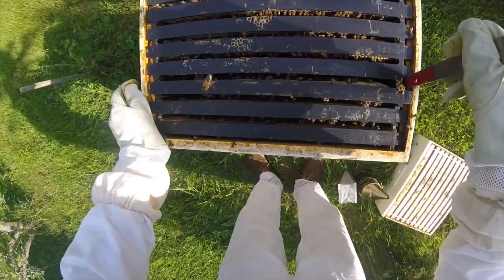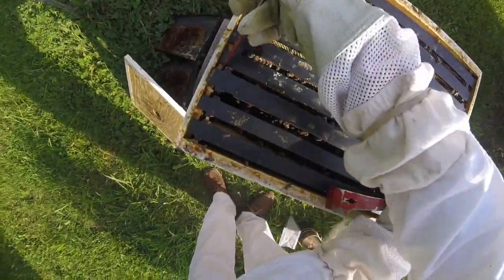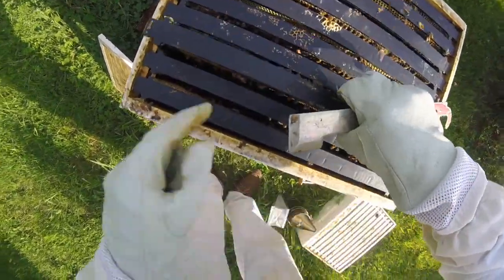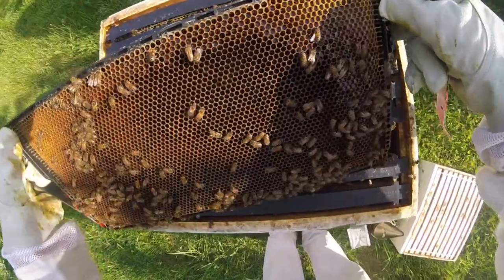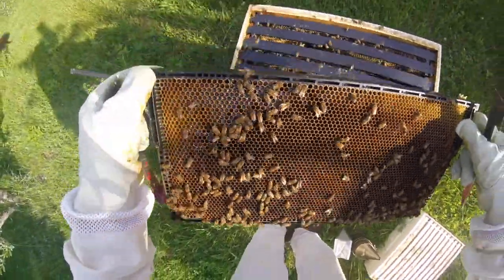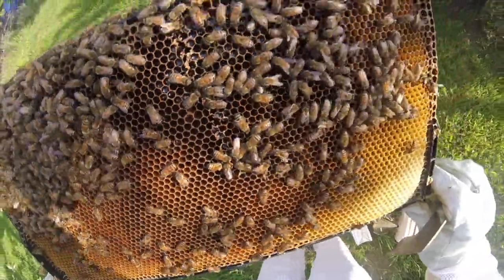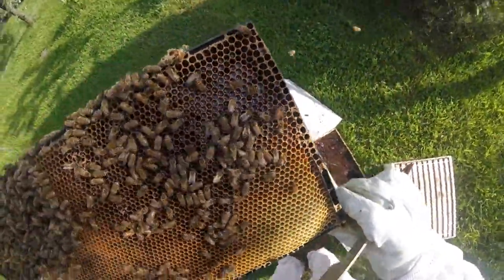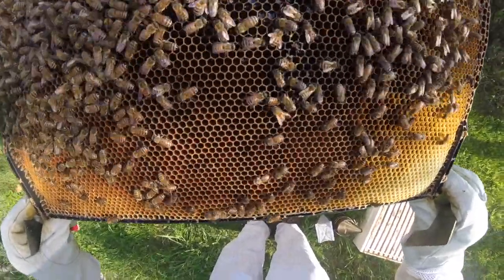I'm going to check this over here and see how it's looking. This has just got honey on the outside, but that's fine — that's their food store. I'm going to check this frame too, because bees need to eat too.